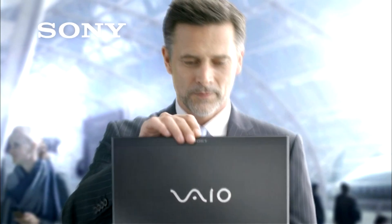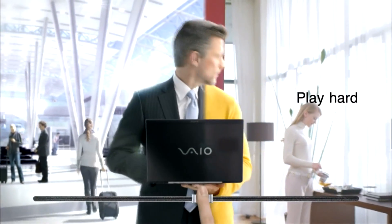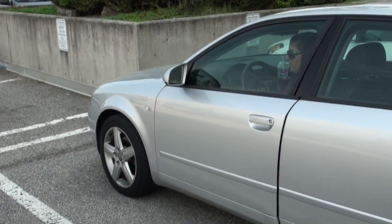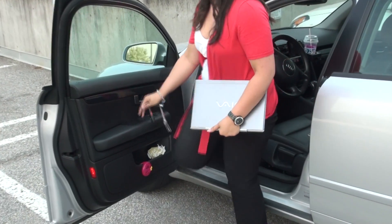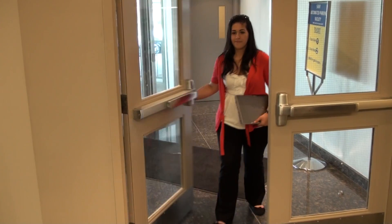Welcome to the video walkthrough and review of the Sony VAIO S Series Notebook. This is a very unique machine from Sony because it caters towards that work hard, play hard mentality — if you're a young business professional or student who needs to carry a notebook anywhere and everywhere, the VAIO S Series is a great notebook to look at.